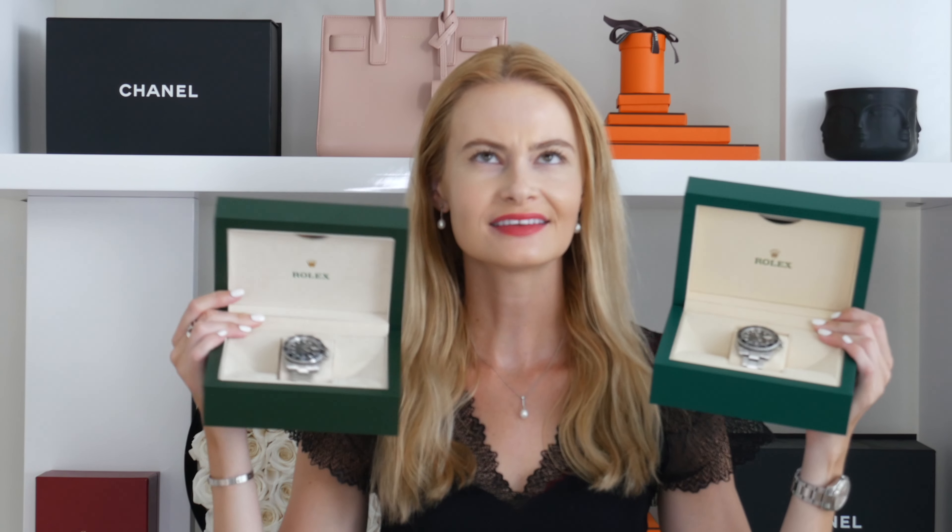The next thing to look at is the bezel. The biggest difference here actually comes when you touch the watch rather than from vision alone. The bezel on the fake is a lot softer and more rounded, while the real one is a little pointy and harder. The fake feels nicer on your hand and less sharp. There is a difference in terms of the bezel, but it is more noticeable when you touch it than from vision alone.